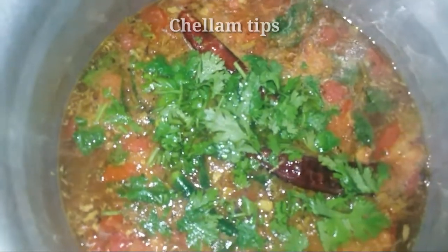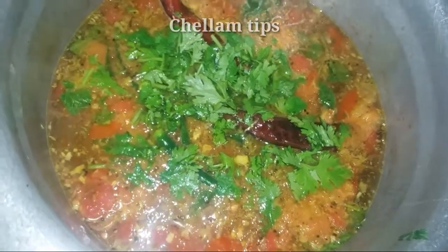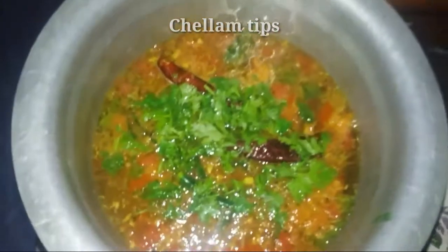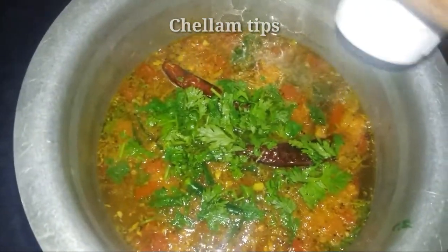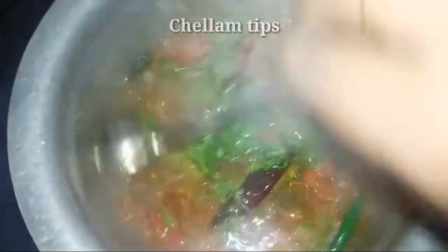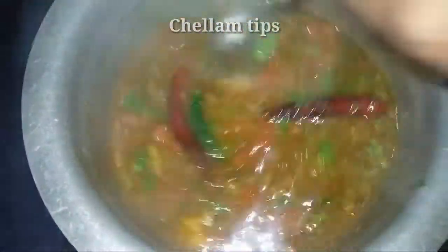Now we can use the recipe. Let's mix it up. The recipe is ready. The texture is so great.